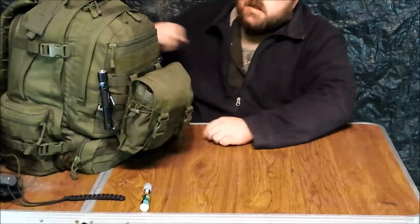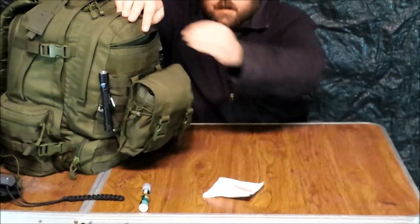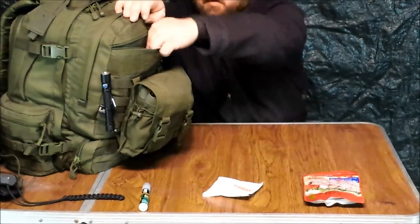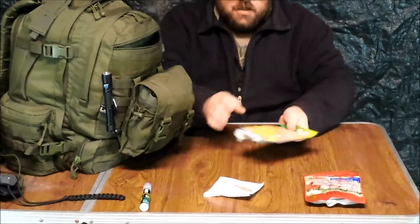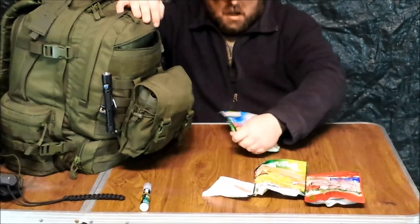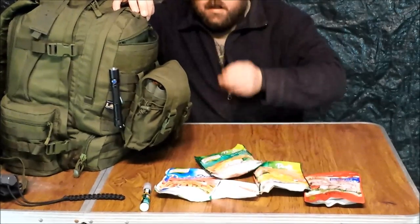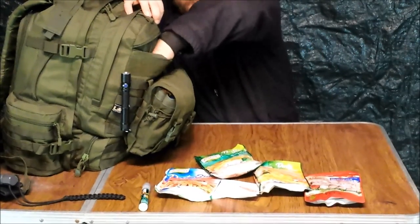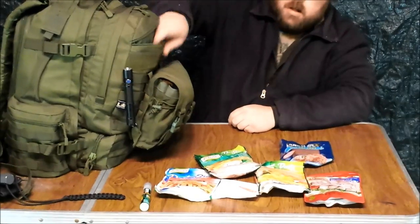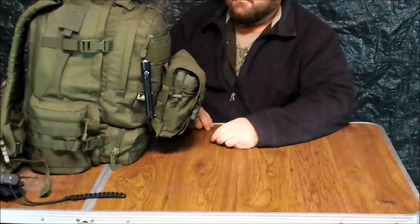Next is the food pouch — I have some Mountain House chicken and noodle and similar instant meals that just require water, except for some added meat. I did a video on budget food ideas for a bug out bag and everything I mentioned there is actually in my bag. That's all of my food — it should cover me for three days or better.